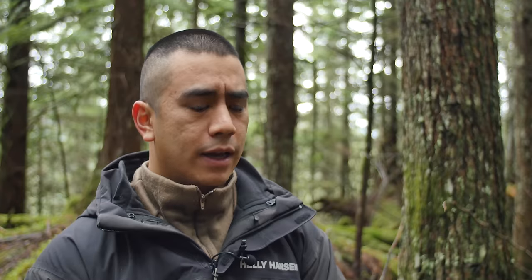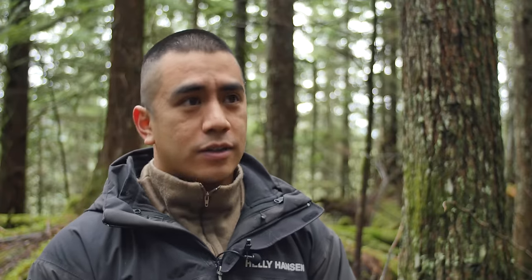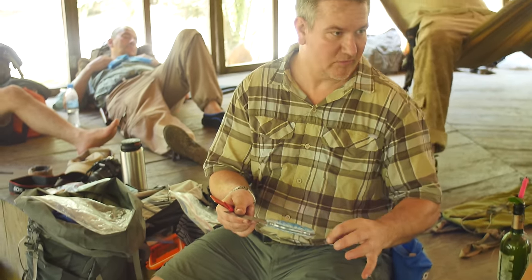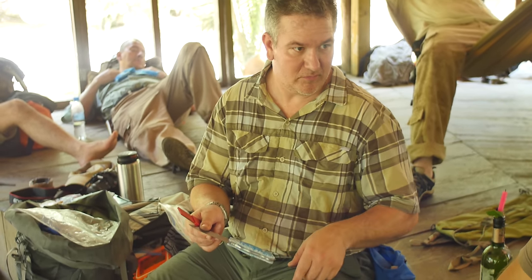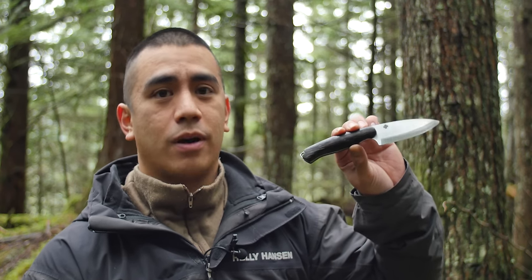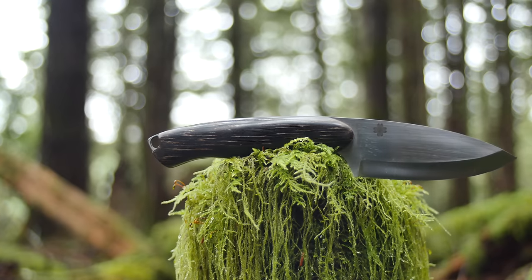He brought the very first Piranha pattern knife to the jungle to test it out. During my time there, I got to play with it a little bit, and we got to liking it. When we got back into the States, we got to talking and he said he would make me one. Eventually it did come true, and I do have my very own Piranha made by Dogwood Custom Knives. Check it out.